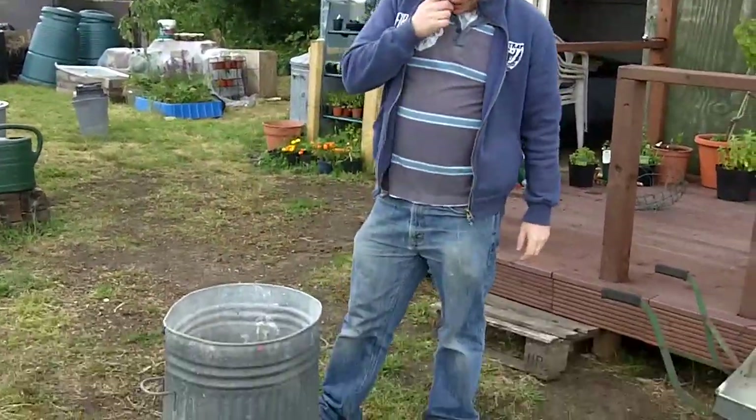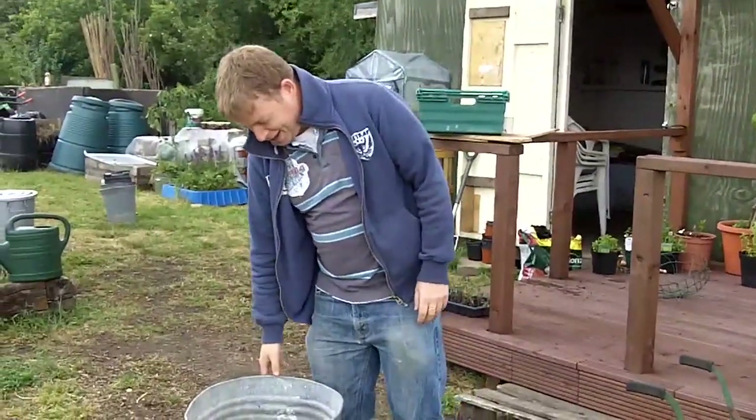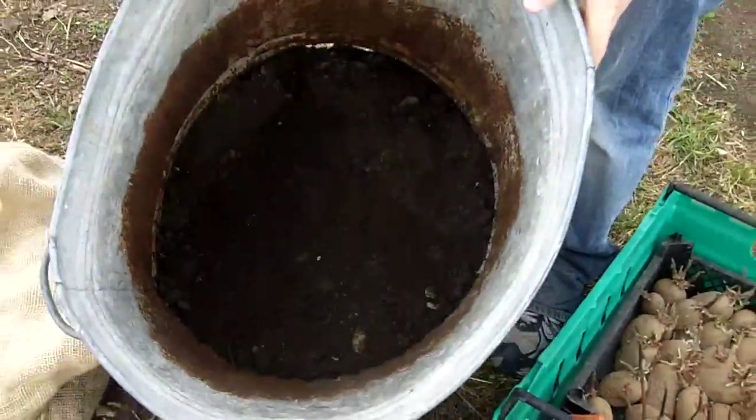So what are you doing today Mike? Well basically we're going to plant some potatoes in some containers. So we've got a nice dustbin here. And what I've done is put some earth in the bottom there, just to give the roots a bit of room.